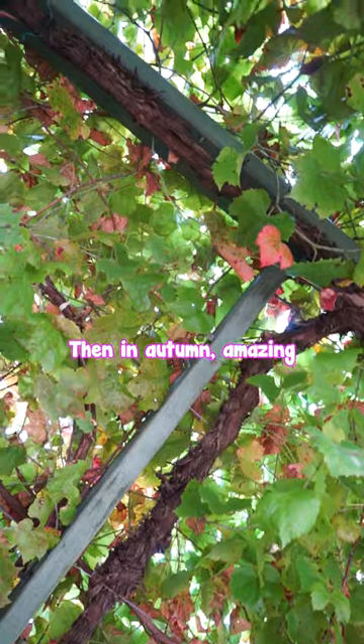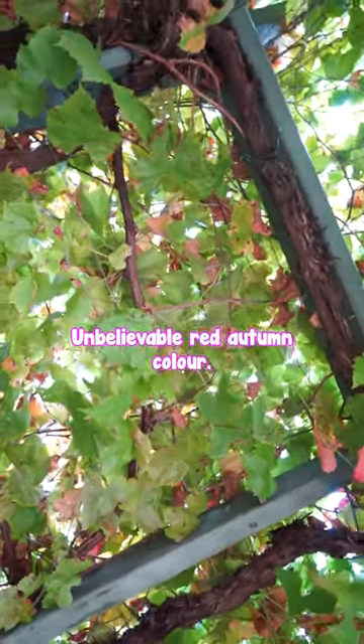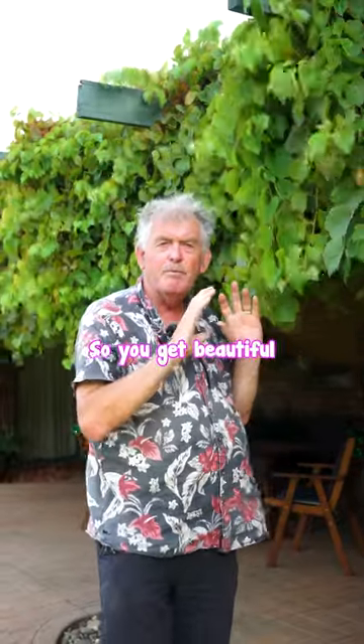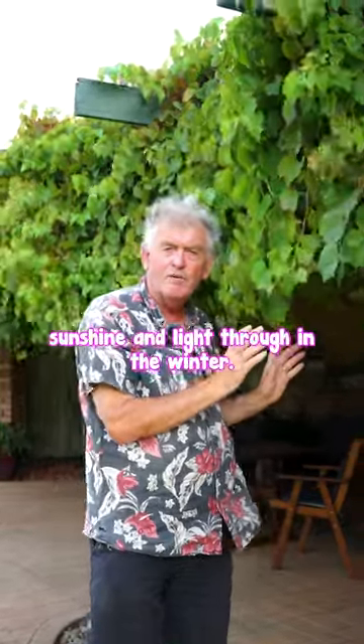Then in autumn, amazing red autumn colour — unbelievable. Then the leaves fall off, and there's very few twigs in it, so you get beautiful sunshine and light through in the winter.